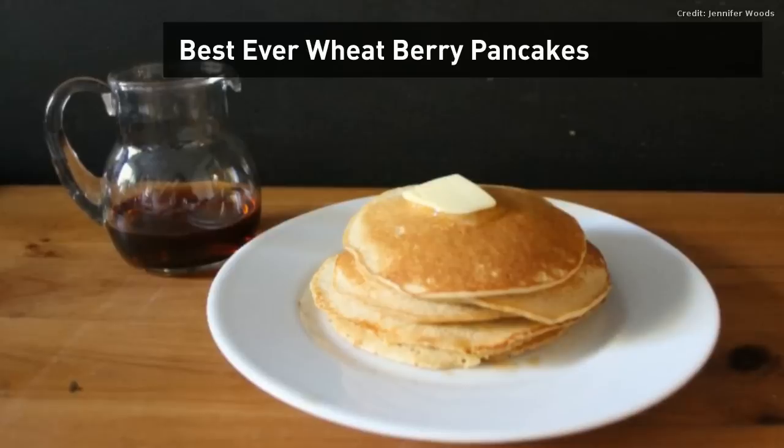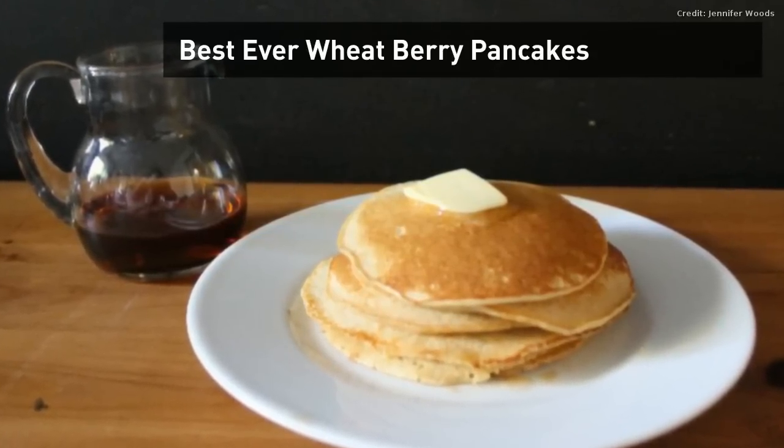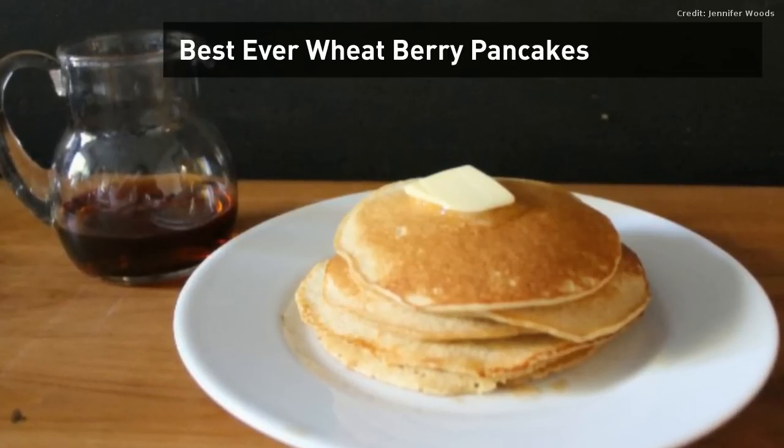Hi, this is Jen from Crooked Sky Farms and I'm so excited to share with you one of our very favorite recipes for our best ever wheat berry pancakes. It's so easy, it's so delicious, your family's gonna love you. Here's how it goes.